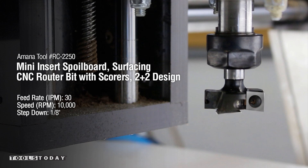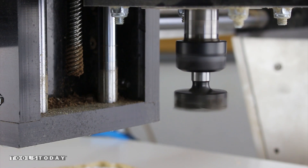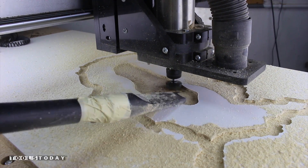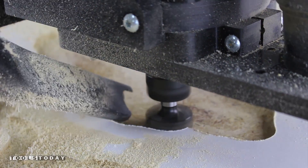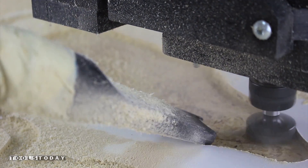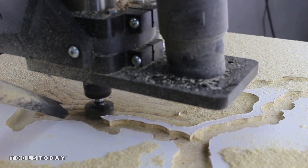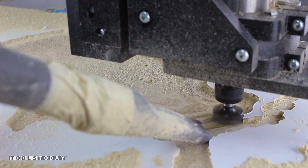Now we need to remove the remaining material fast. For this we are going to use Amana Tool number RC-2250. This bit can remove some serious material and do it in quick order. Proper dust collection and PPE is required when using all power tools, but this bit especially — it makes an enormous mess.